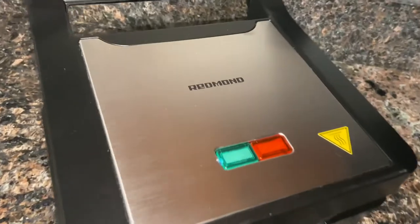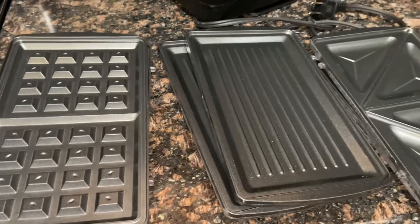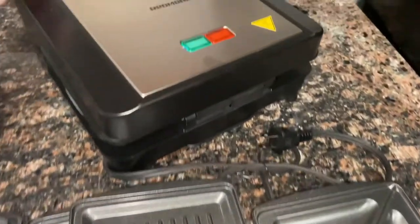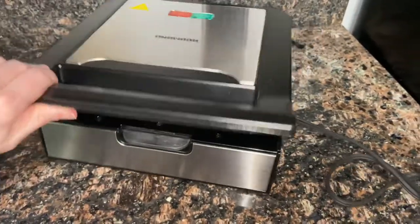Let's go ahead and jump right in to what I made. I made a breakfast and also a lunch for you guys. So here it is, the three-in-one waffle maker by Redmond. It comes with three different interchangeable plates, two a piece, because you're going to put one on the bottom and one on the top. I took them all out so I could share how easy it is to put them in.